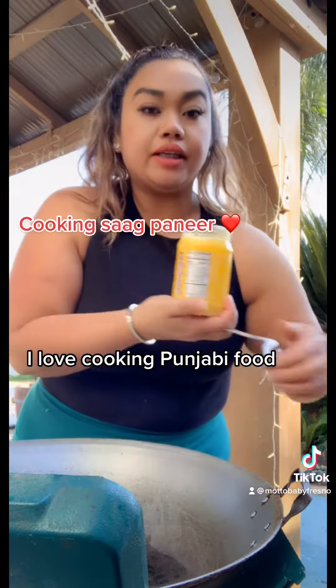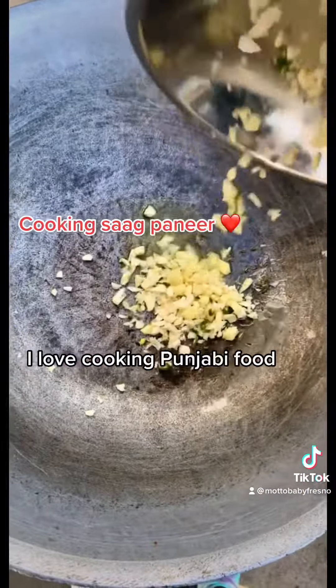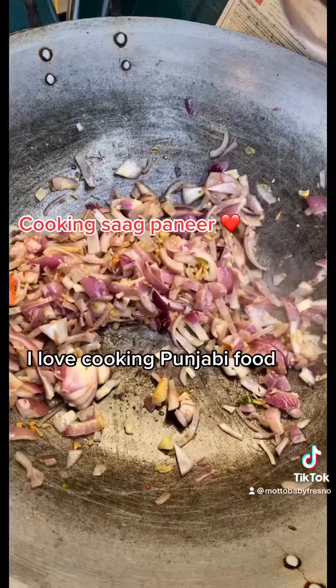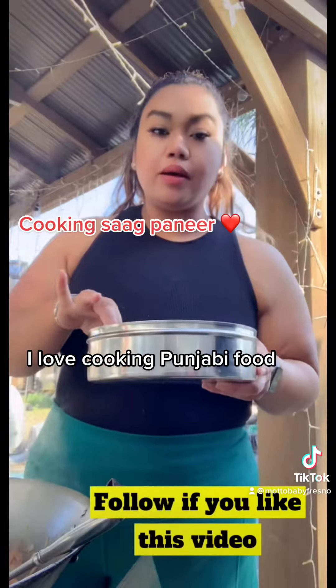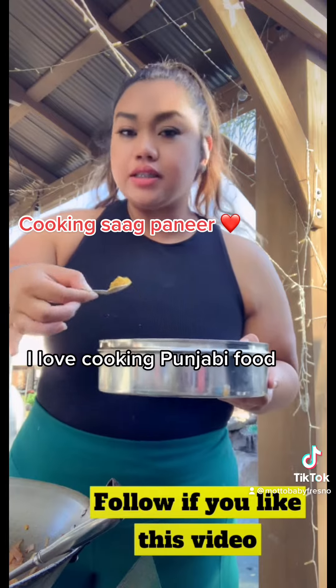A little bit of ghee, cumin seeds, red onions. I'm not gonna go too heavy on the masala — it has a lot of flavor, it just needs a little bit.